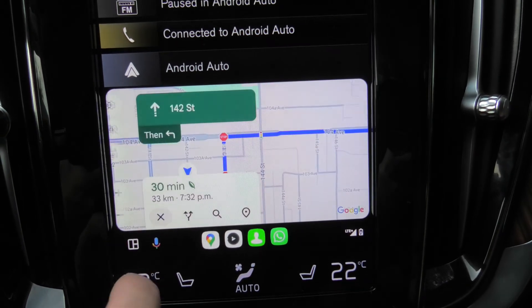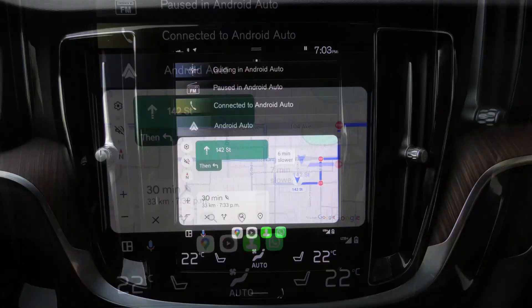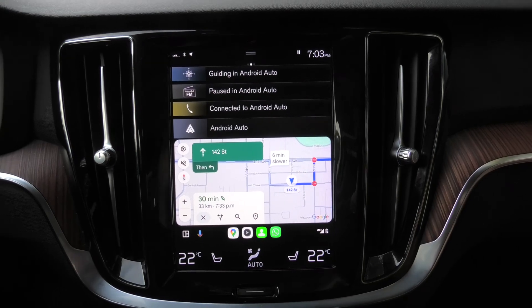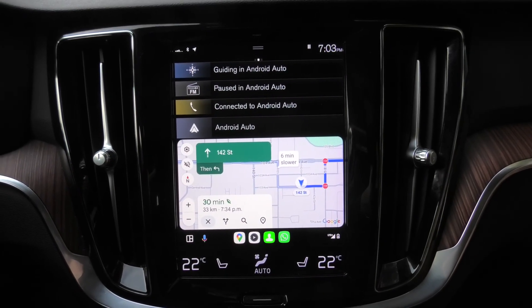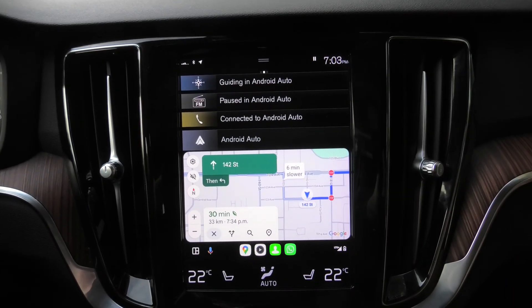Again, it will be on the map and it's easy to navigate through your city this way. This V60 comes with the sensor system, which is why you see the Android Auto only on half of the screen. In the newer Volvos you will see a different system with full screen Android Auto and Google Maps.